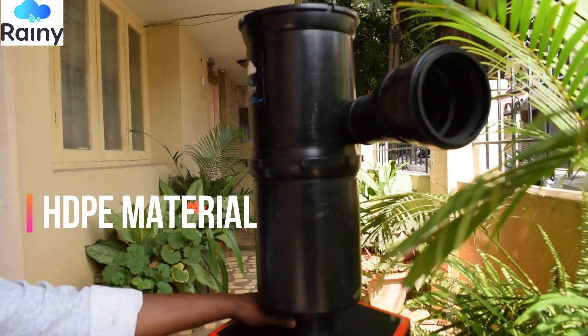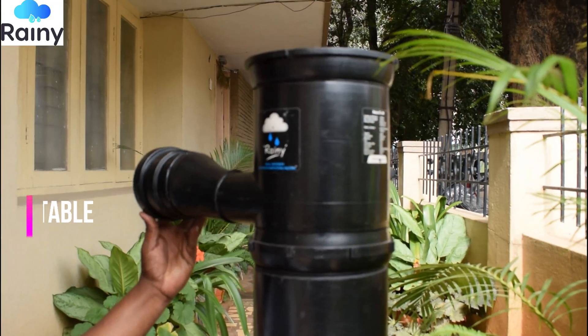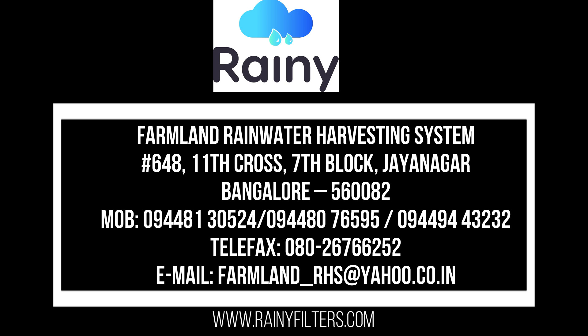You can also visit us on our different social media platforms such as YouTube, Facebook, LinkedIn, Twitter, and Instagram to know more about our innovative rainwater harvesting products. Thank you.